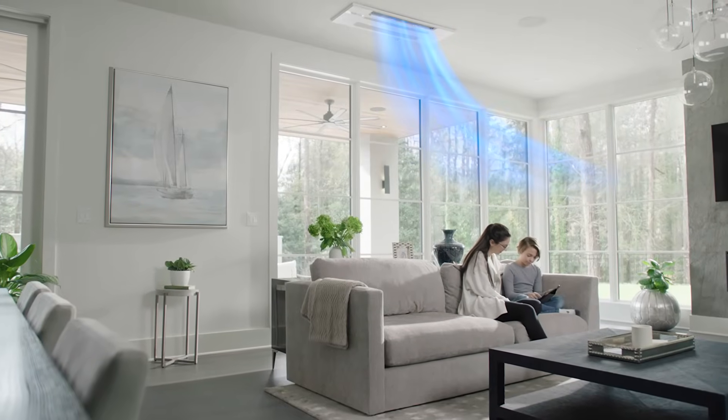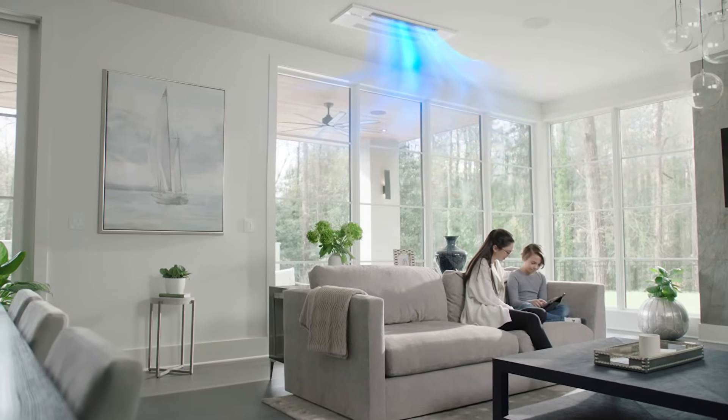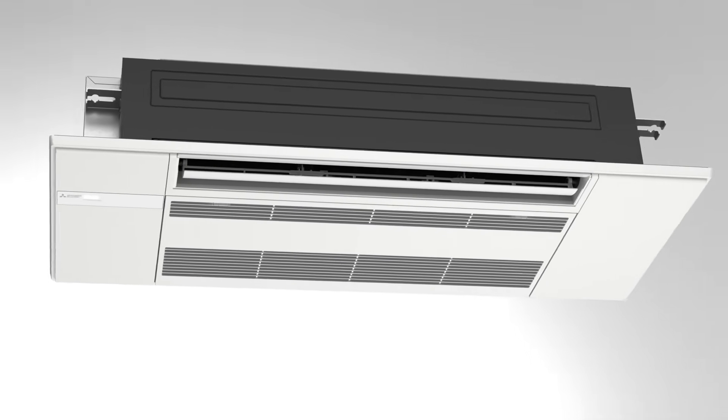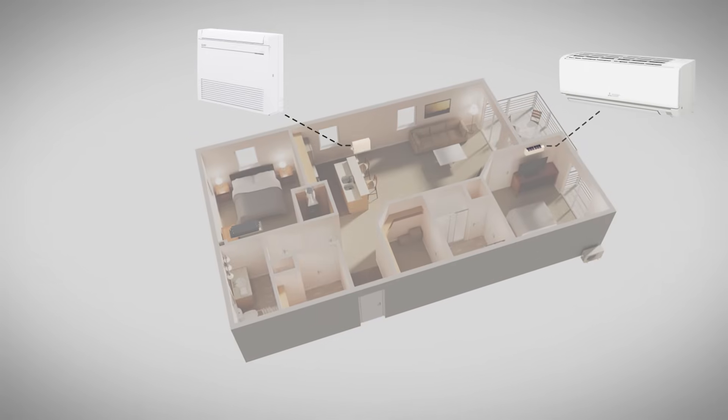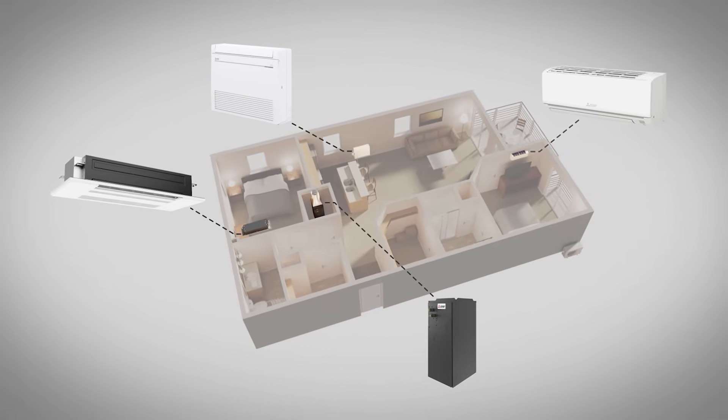Even better, all electric heat pumps offer sizable energy cost savings. Count on all our products to work where you need them, from wall-mounted to floor-mounted, ceiling-recessed and ducted solutions.